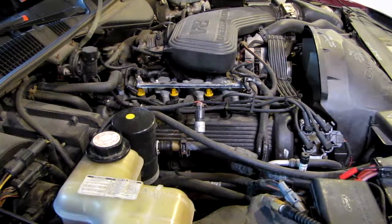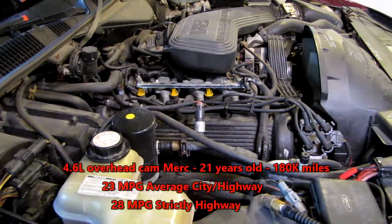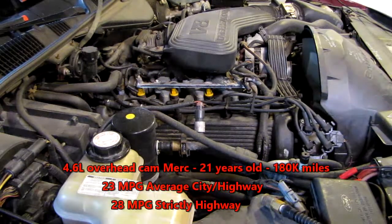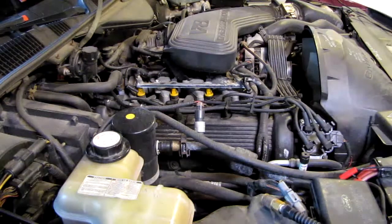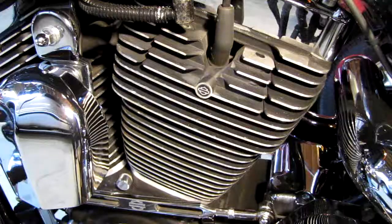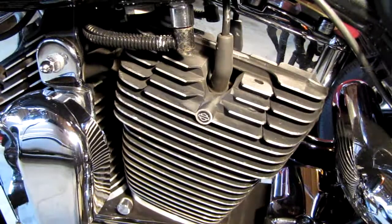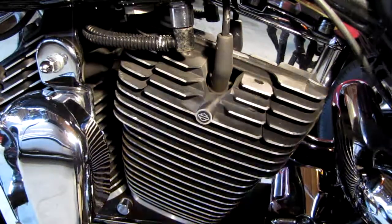Hi and welcome. Out here today throwing a set of plugs at the old warhorse, and I figured I'd pass along a little tech tip that might save you some grief down the road. A lot of these cars with hemispherical heads — in fact, not just cars, but the old Harley Davidson here — same thing. It's got hemi heads and very deeply recessed spark plugs, and that can be a problem when you go to change plugs.